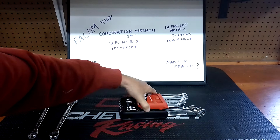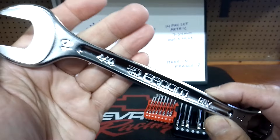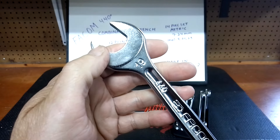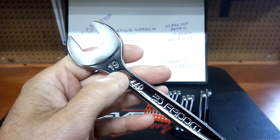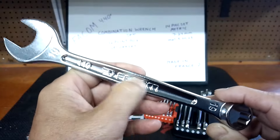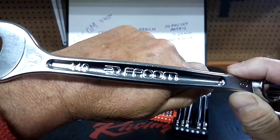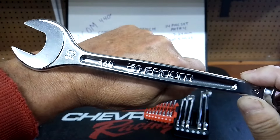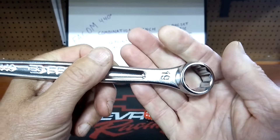I've got the 19mm out already. The chrome on this reminds me of a silver speckled spray paint — or a metallic flake finish. The ID markings are stamped, and you can see how the name FACOM is raised up. It looks pretty nice. This is a finish I've seen on one other wrench before, though I can't remember which one.